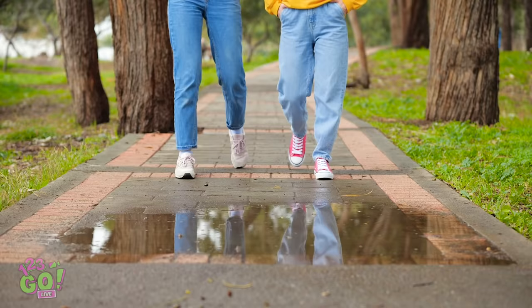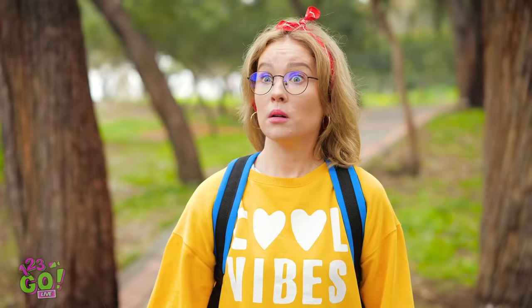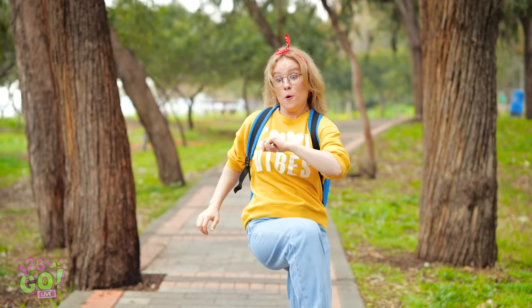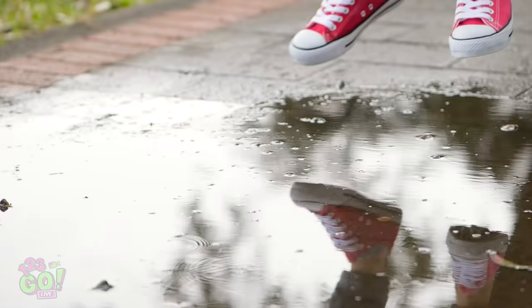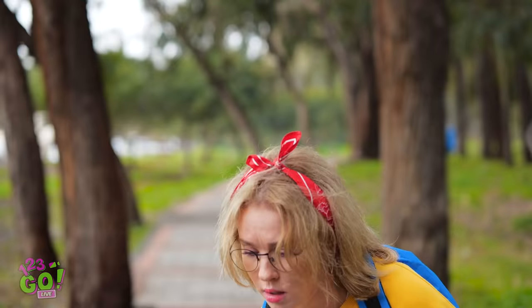When you lose yourself in conversation, you don't always see what's coming. Now you jump! With these little legs? Okay, I got this — just gotta make sure I'm stretched. Alright, puddle, let's do this! Great, now my feet are soaked! Why did I think my little legs could jump that far?